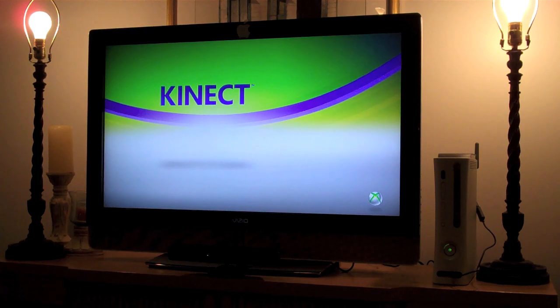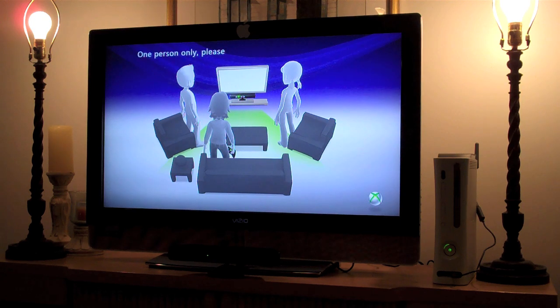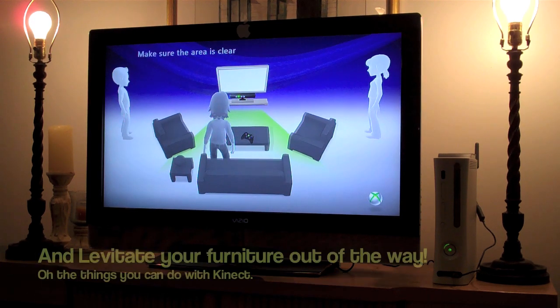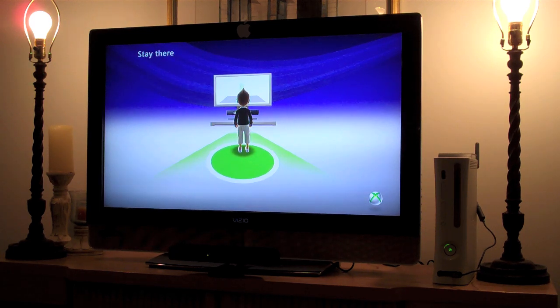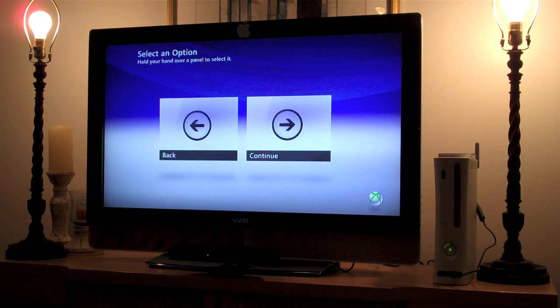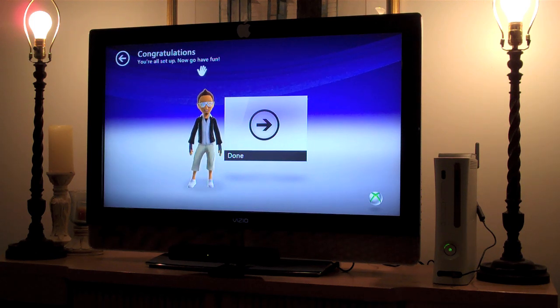Setting up Kinect is very simple. First, stand up — kinda obvious. One person only. Put the controller down. Make sure the area is clear — my area is clear except for this tripod. Move in front of the sensor. Wave to interact with Kinect. Select an option by holding your hand over the panel. You're all set up — now go have fun. Let's go ahead and wave our hand over. Done — that is awesome, no controller!